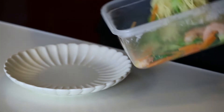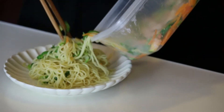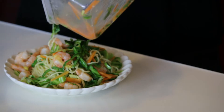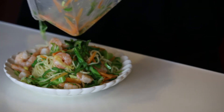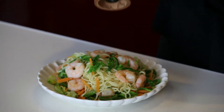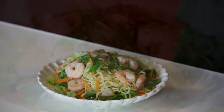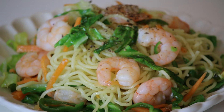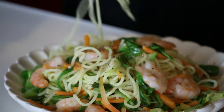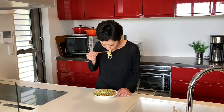Serve on a plate. Add some black pepper if you like. Time for the tasting — itadakimasu! It's such a simple dish.